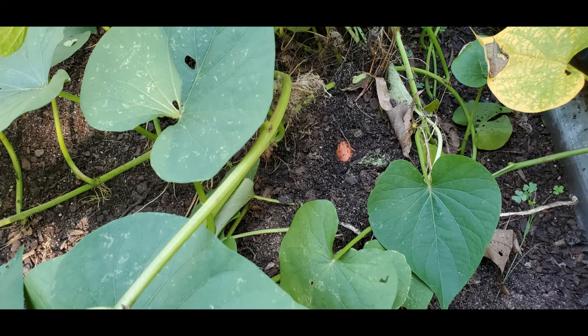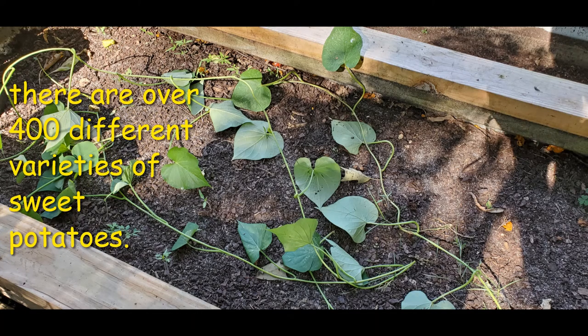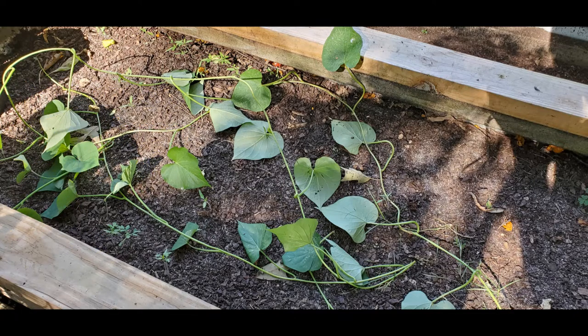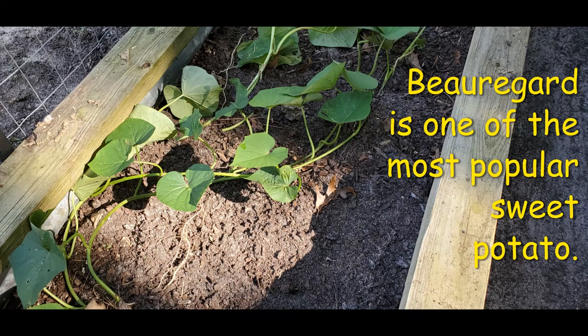The ultimate goal for me is getting as many sweet potatoes as I can from each plant. Each plant can produce about 5 to 10 potatoes. This also depends on the type of potatoes you choose to grow and how well you care for your potatoes during the growing season.